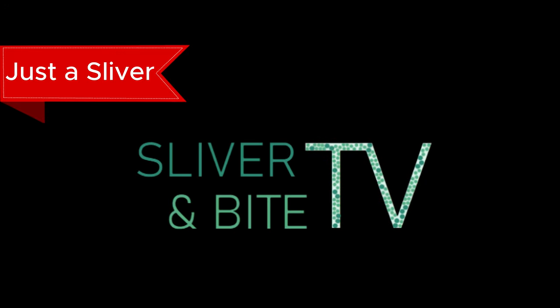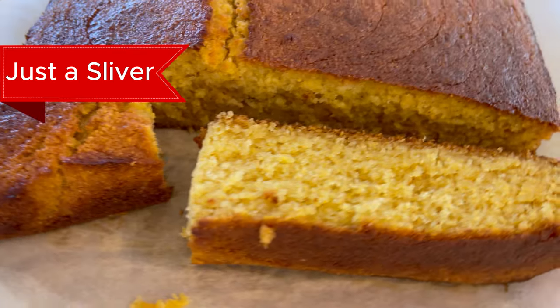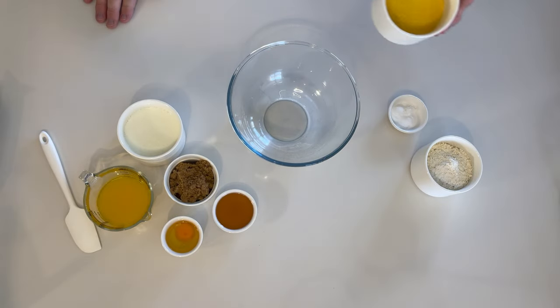Welcome to Just a Sliver. Here's a sliver of cornbread. If you want to watch the real-time cooking tutorial, click the banner above.